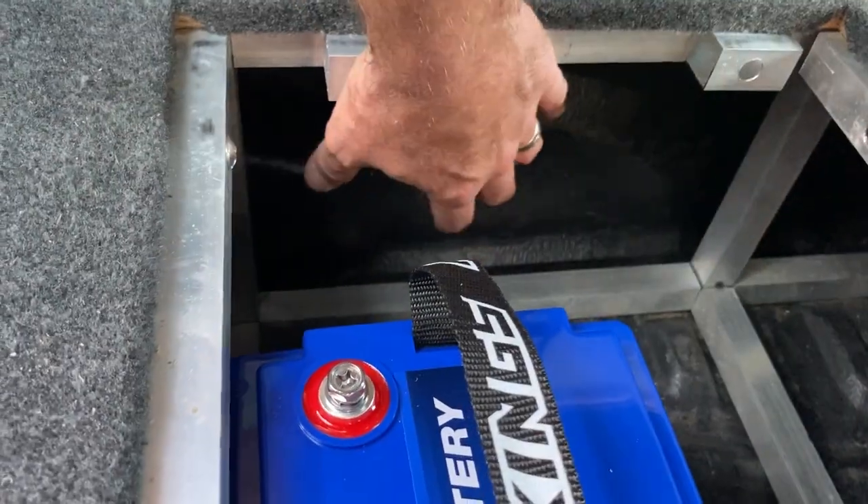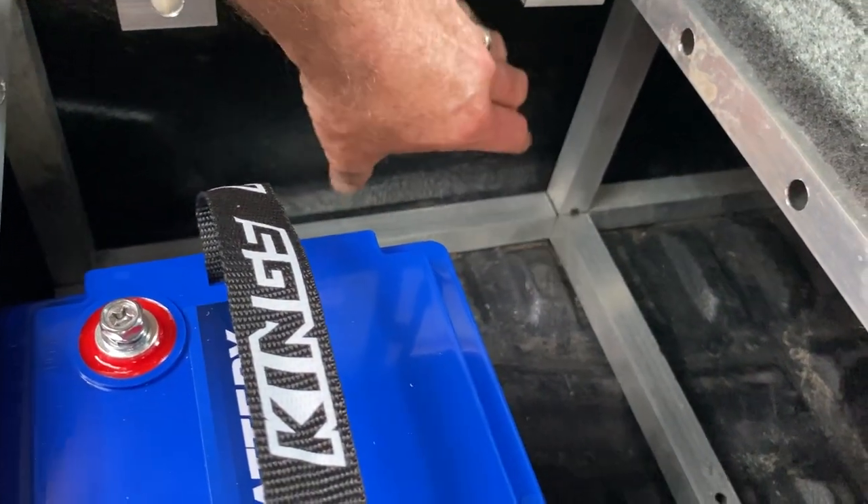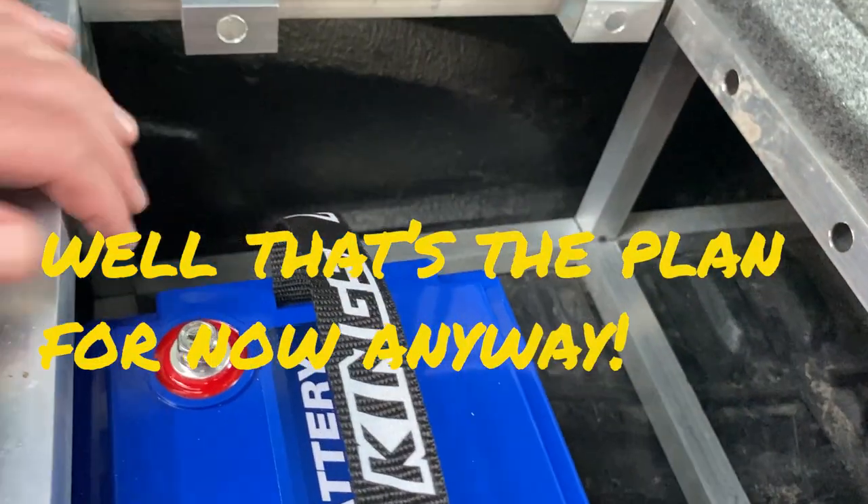And then I'm building a timber panel just for this back end there, which the DC to DC charger is going to sit on that piece of board.